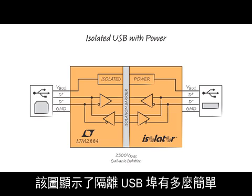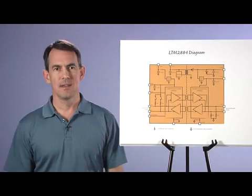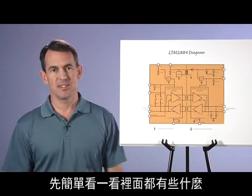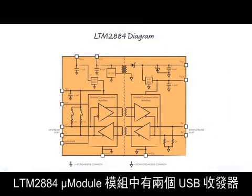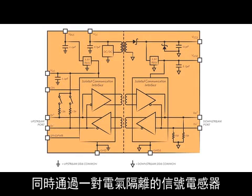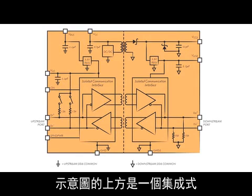This figure illustrates the simplicity of isolating the USB port. Before we exercise this device, let's take a brief look at what's inside. The LTM2884 micro module includes two USB transceivers, each facing the outside pins, D-plus and D-minus, while internally communicating across a pair of galvanically isolated signal inductors.